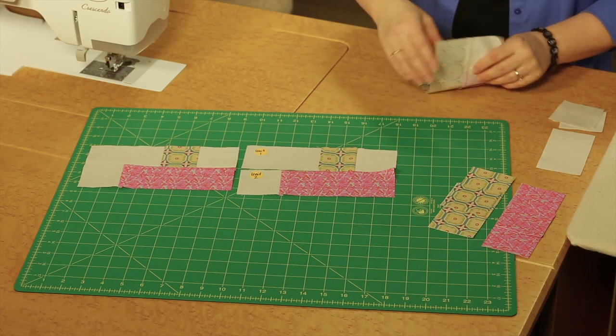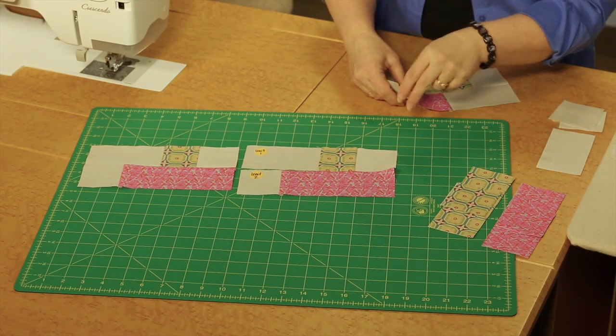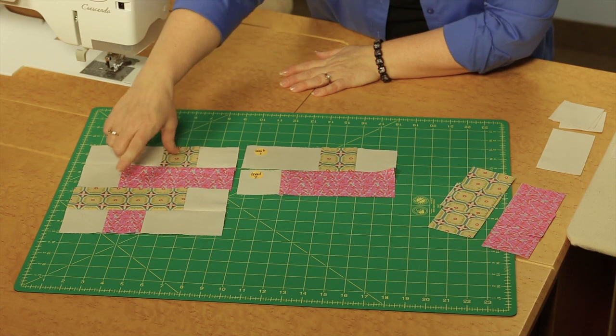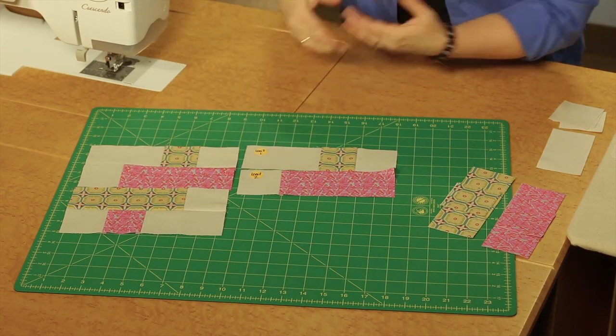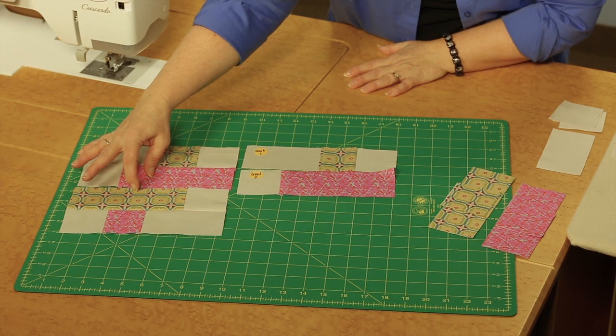You're going to use the same fabric combination of the two fabrics, but in different placements. You can see that what was a small square here becomes the large rectangle, and the rectangle here becomes a small square. You can see that twist that we're calling the pretzel twist in this block. Join these together then to make a block.